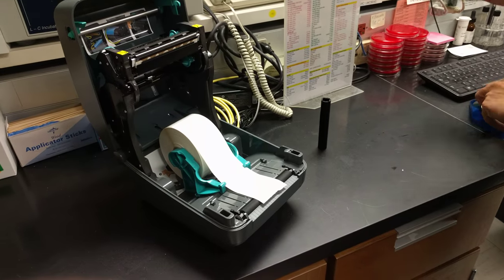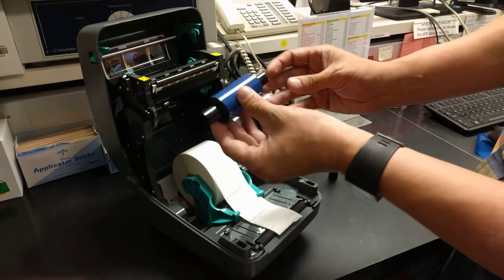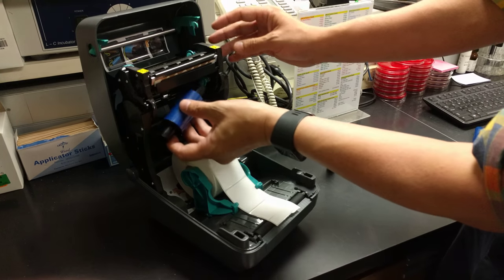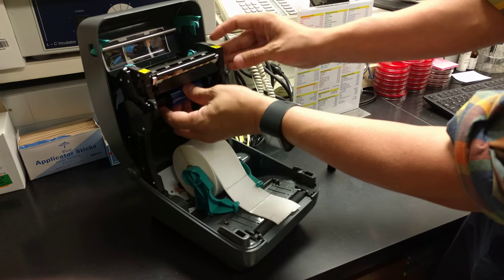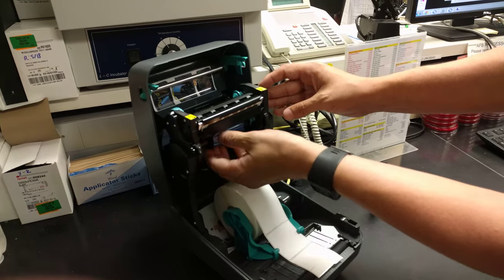Then get your new ribbon. You're going to have the clear part sticking out like this. Stick it in and push to the right, then turn it until it clicks.